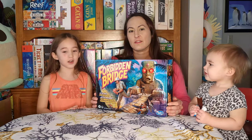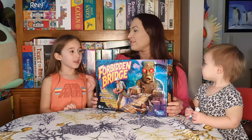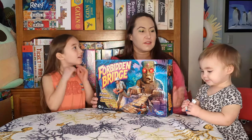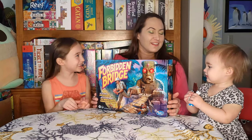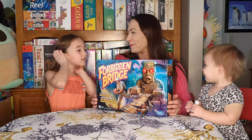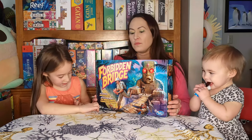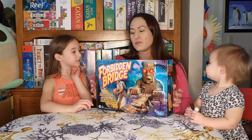Hi, welcome back to Learn or Return with Mommy. I'm Clarice, and this is Josie or Josephine, and this is Iris over here eating her little fruit to go. Today we're going to be talking about the game Forbidden Bridge. It is ages seven and up and two to four players.